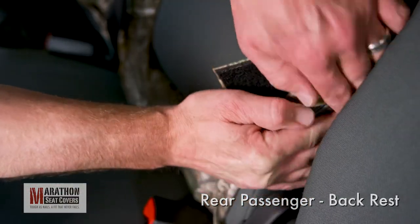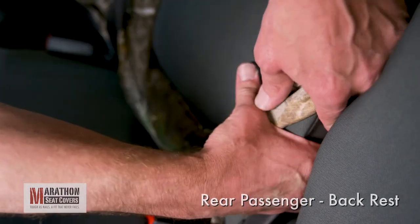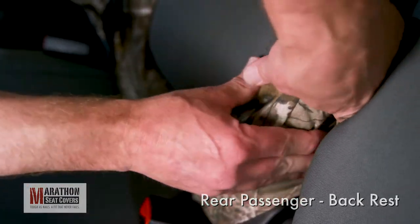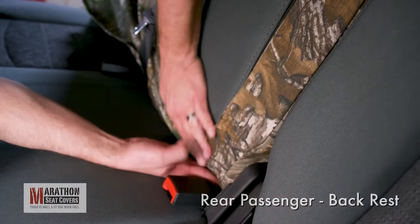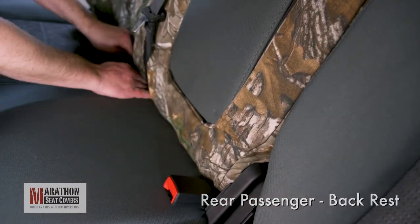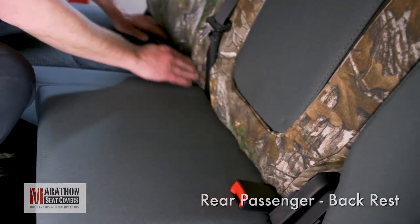Stuff your other hand in between the seats to catch the strap and pull up. Lower the seat and hold on to the strap between the seats. Pull the strap tight and push the side of the cover with the receiving Velcro over the top of it. Now, smooth the cover into position moving any slack to the bottom. Continue tucking the cover under the backrest working from the inside to the outside.